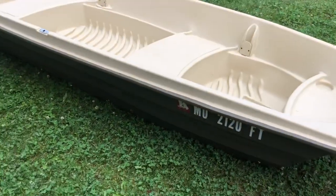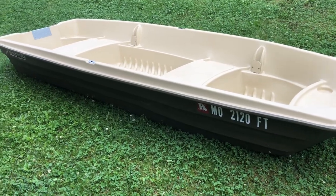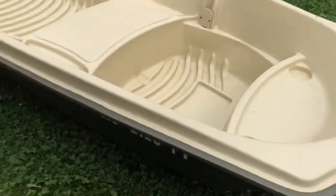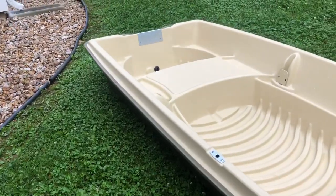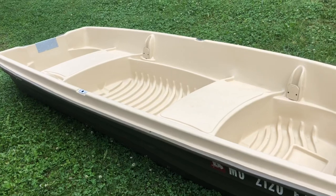This boat weighs 110 pounds dry — that's with nothing on it, without the anchor cleat and all that, just by itself as you get it from the store.